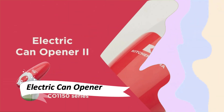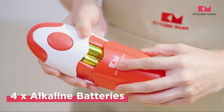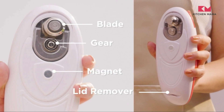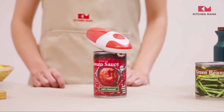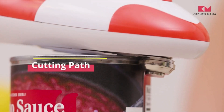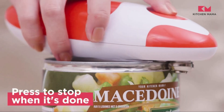The electric can opener — a kitchen gadget that makes life so much easier. This sleek device is designed to handle various can shapes, even curved ones like soda cans. It's powerful, effortlessly handling high-pressure and sticky food cans. The best part? Hands-free operation with just the touch of a button.